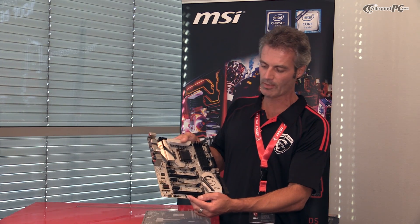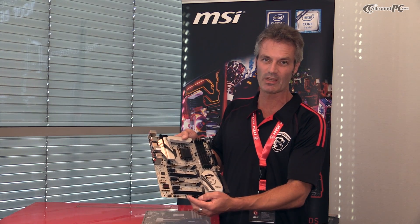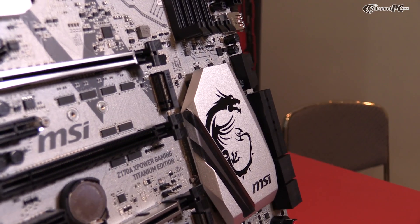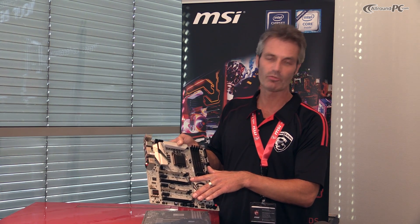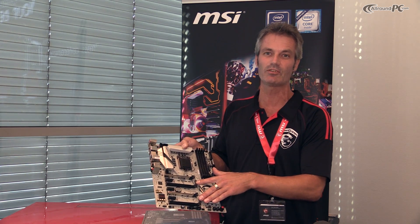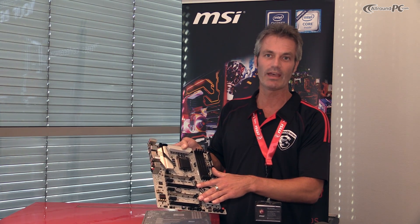This motherboard integrates the newest features for very powerful speed, like the M.2 slot. We have two Turbo M.2 slots which can work in a RAID 0 format, meaning you have a data transfer rate of up to 64 gigabits per second. This is a tremendous increase in speed for your SSDs.